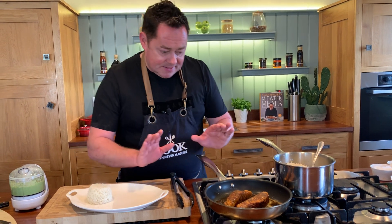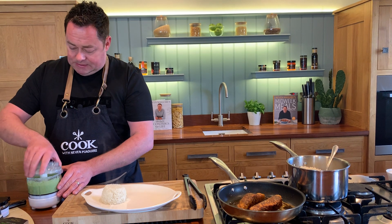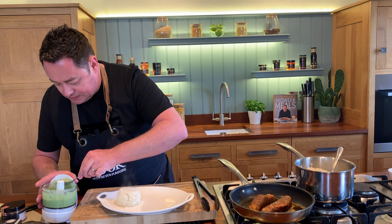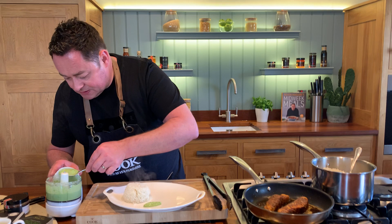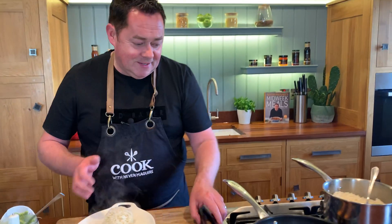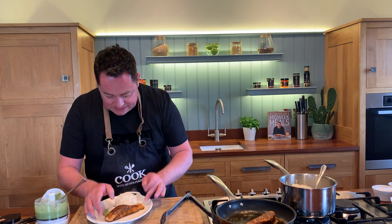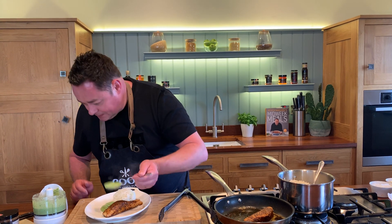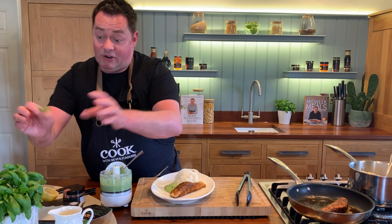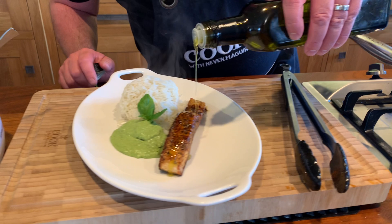Next we'll get our pea puree and the salmon's ready. Just give the puree one last blend — I can smell the peas and that lovely basil pesto. Then just spoon it to the side of the plate — a couple of little spoonfuls. If you want it really fine, pass it through a sieve, but I like a little bit of texture. Lift up the salmon and arrange it on the plate. A little bit more puree, then a sprig of basil, and just finish with a tiny little drizzle of olive oil. It's as simple as that.